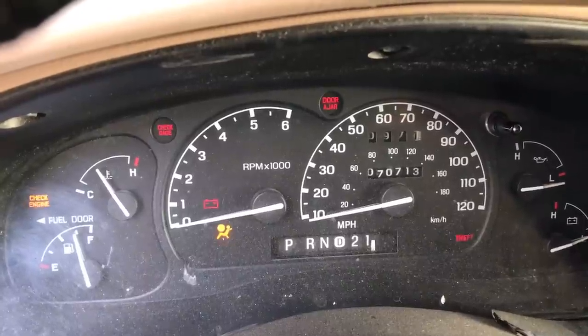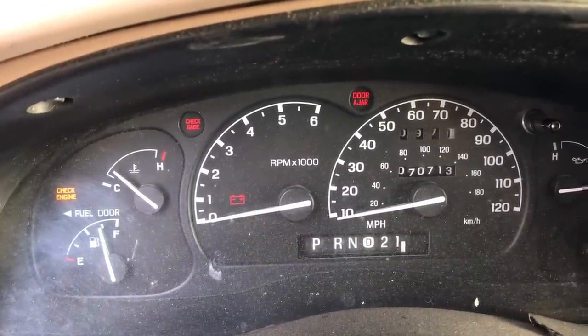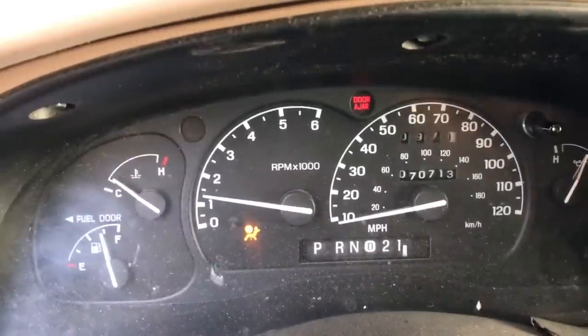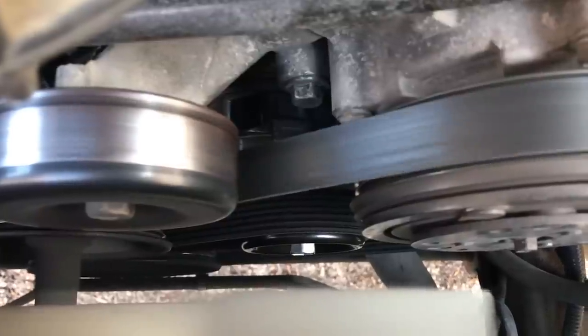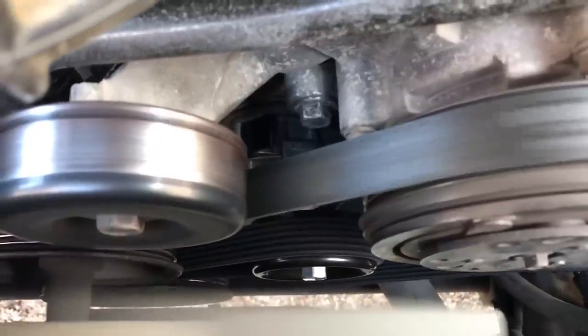So now, moment of truth. The engine is still warm — it's cooled down a little bit, but the tensioner and belt drive components are still hot. Let's start it up and see if our squeak problem has been resolved. And as you can see, the belt's riding in the middle of the pulley now and there's no more squeaking.